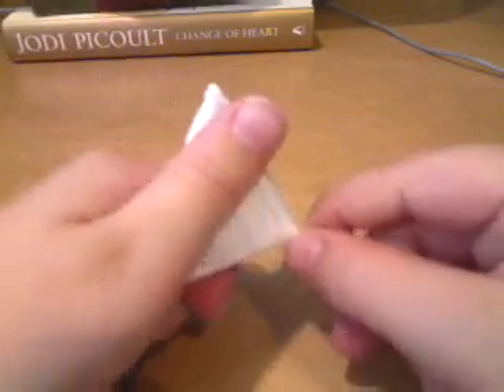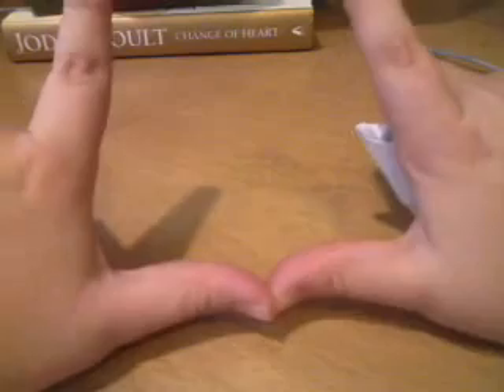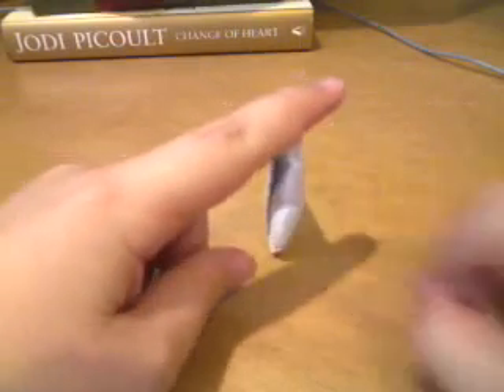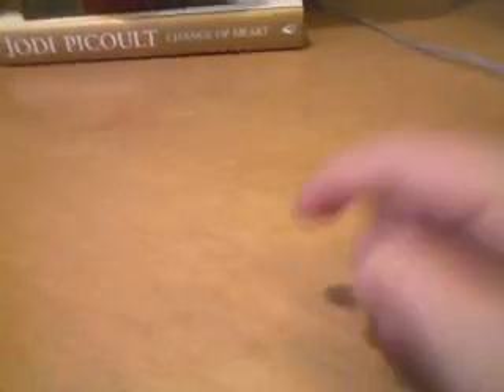Now if you want to play, you can use a friend. Ask your friend to make a field goal with their hands, and the other person will position their football like this and flick it with their fingers, trying to make it through the field goal.